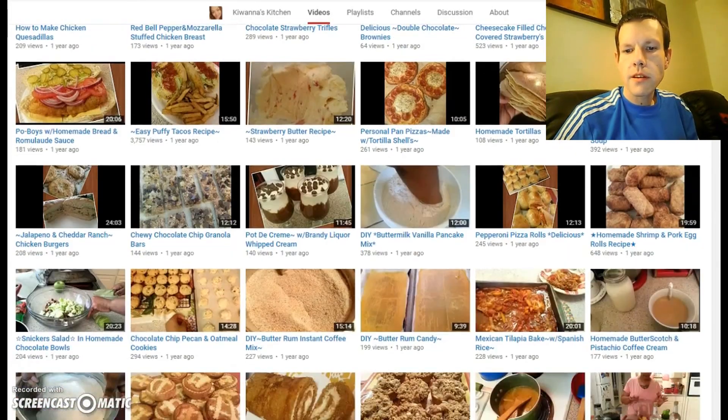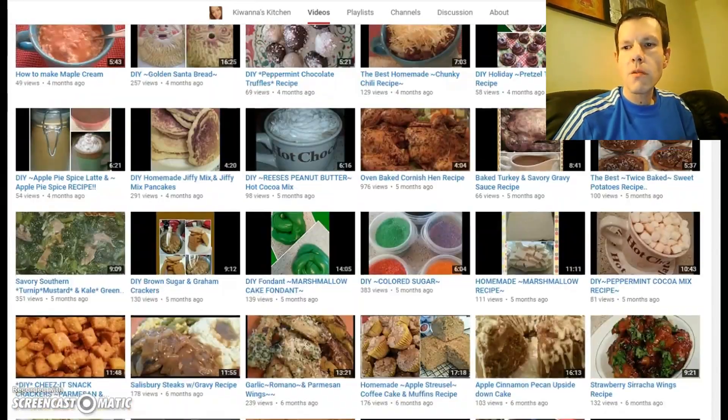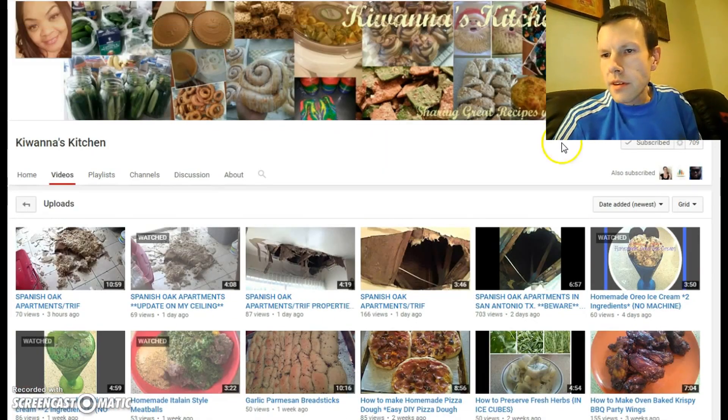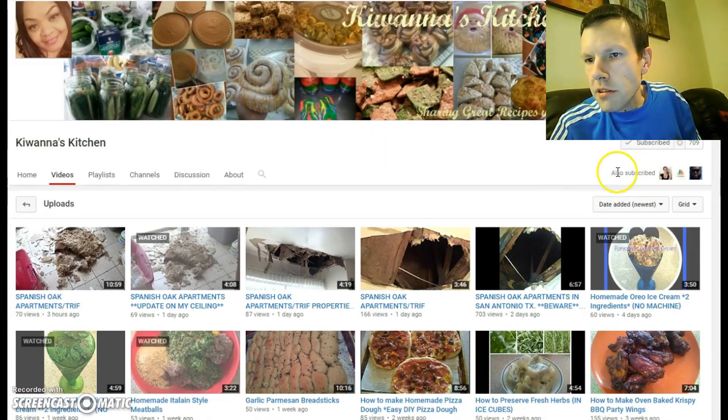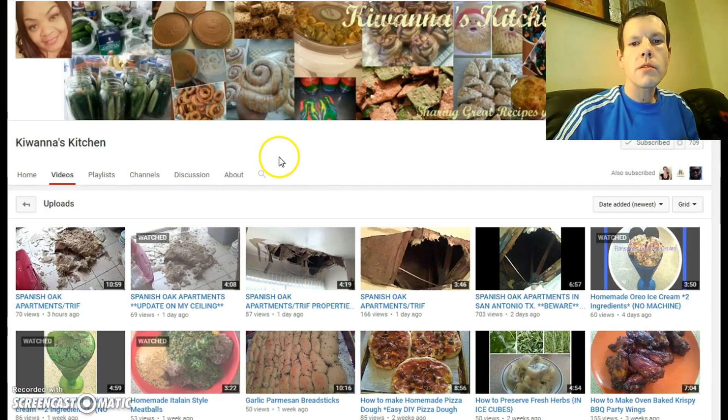There's all these videos here, so check her out. Press that subscribe button there — she's on 709. Go and subscribe to the winners, go and talk to them, tell them BaraboyWoods sent you. I'm going to play one of her videos now. Enjoy.